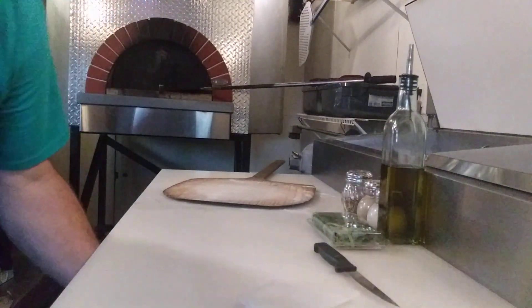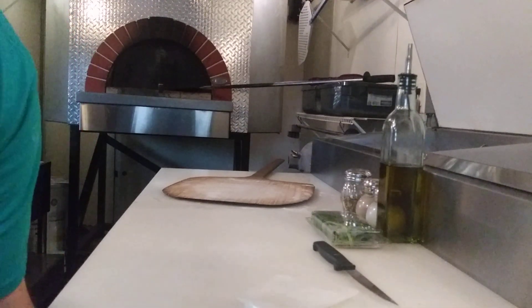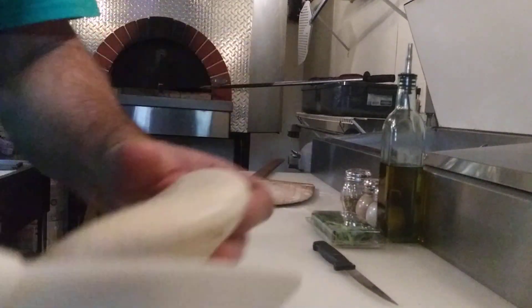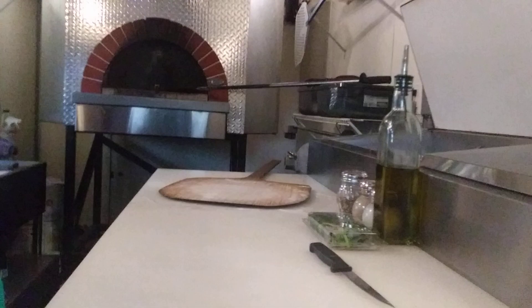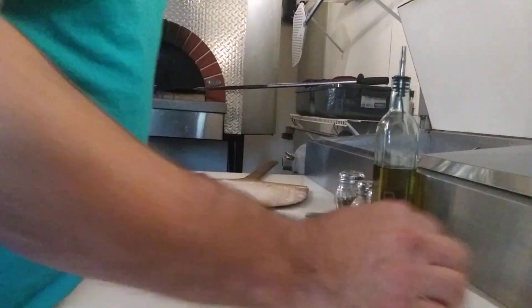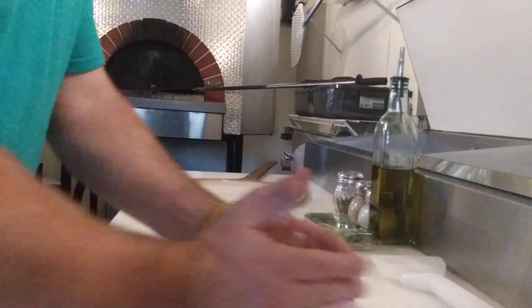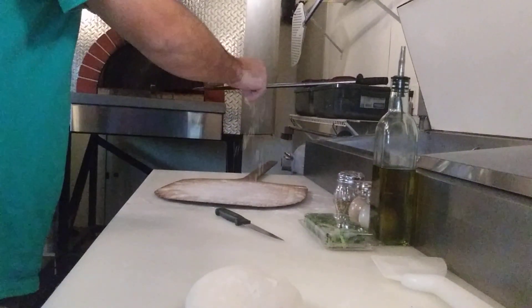Alright guys, we're gonna do my favorite pizza to make and one of my favorites to eat — a 12-inch Margherita. This is Eric with the Hot Box Pizza Truck. This is pizza — the Margherita. This is what it's all about here. The original.